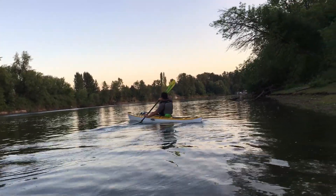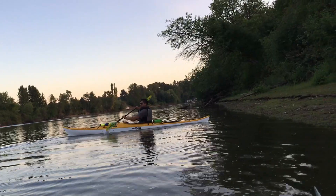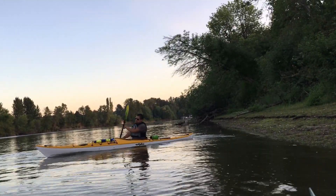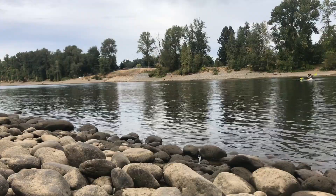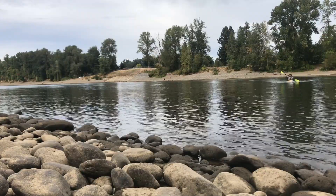We're paddling on the Willamette River here in Portland, Oregon, just on the east side of Ross Island. This is a great place to enjoy some kayaking, any kind of paddling, on some relatively calm flat water. Here I am paddling across a moderate current further down south near Willamette Falls.